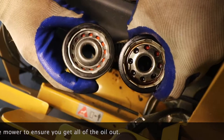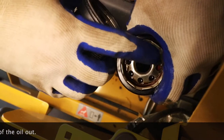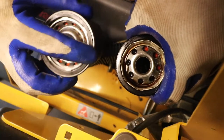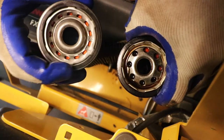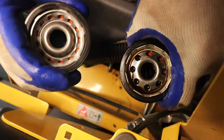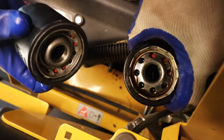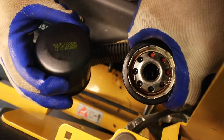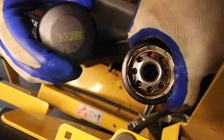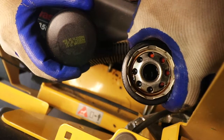There's your old filter; there's the new filter. We're going to take some of the oil sitting on top and rub it on the seal of the new filter. That helps so it doesn't seize when we go to screw it back on. Another tip: on the back side of the filter we have a silver marker — we're going to write the date and the hours at which the oil was changed so we know when we need to change it again.